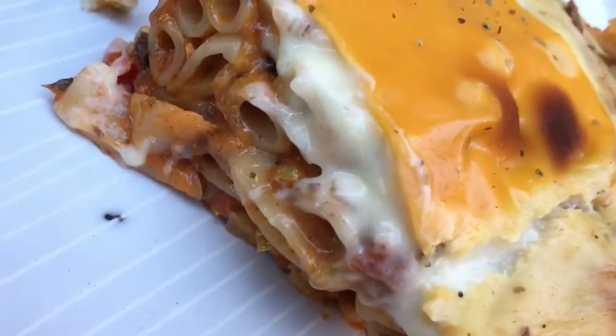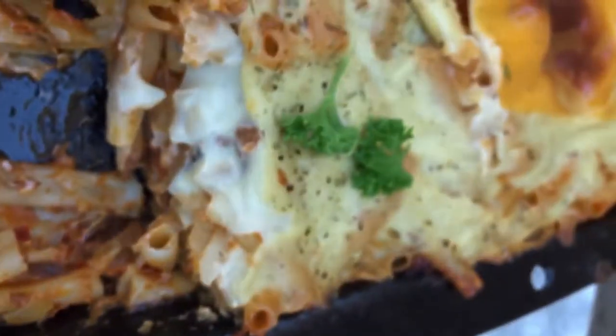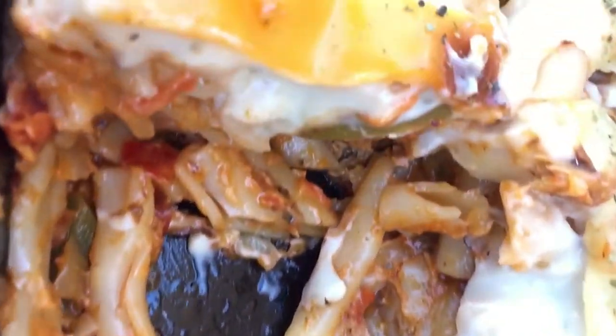Hey, what's up guys, it's me Tato, back again with the recipes that make you wanna cook. On today's video we are making a pilchard pasta bake.